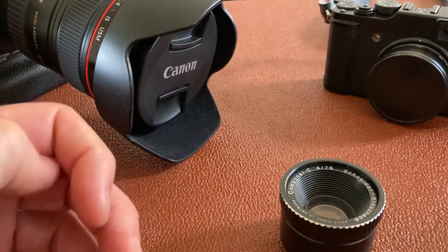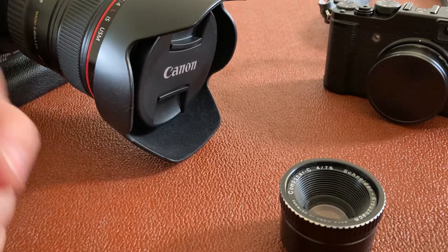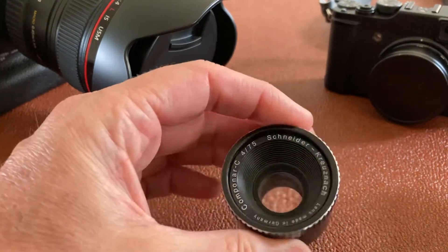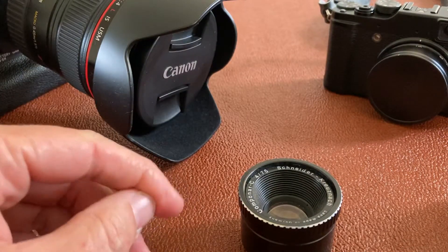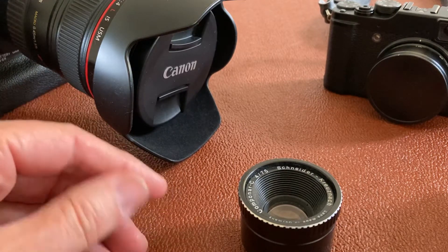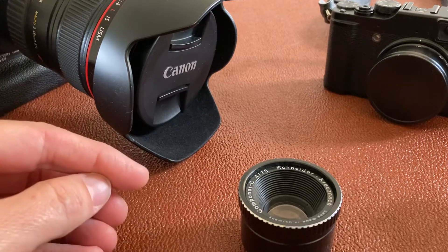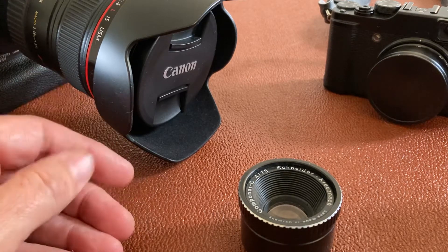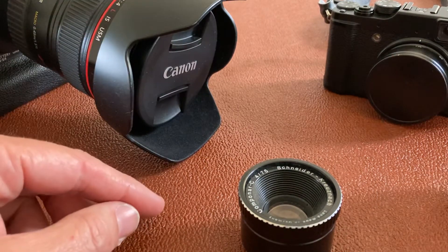I'm going to talk about leaf shutter lenses versus focal plane shutter. A lot of people ask me which is the best, so I'm going to go through the different types of shutter. You've also got electronic shutter now, like your iPhone or camera phone — that's just turning the sensor on and turning it off again.